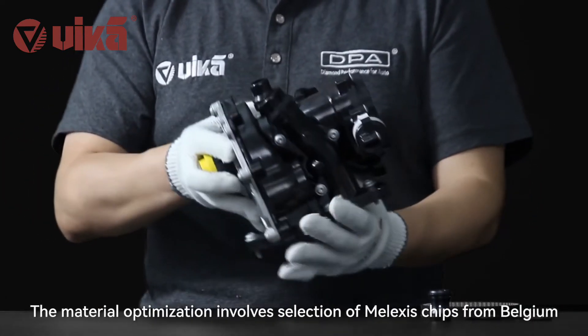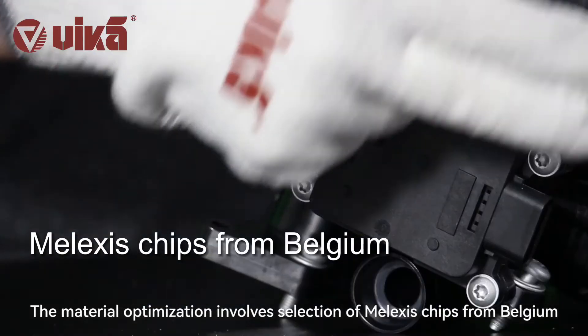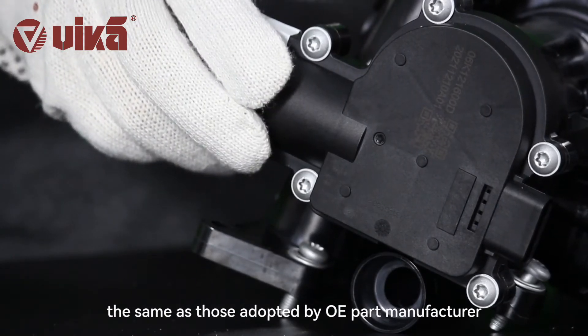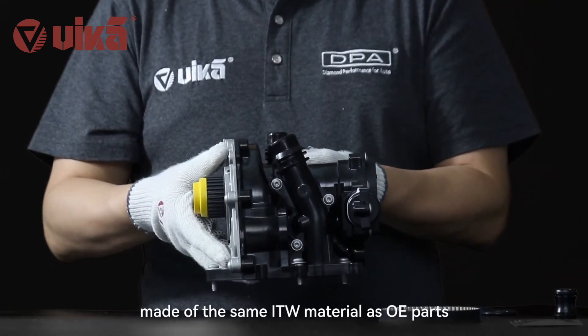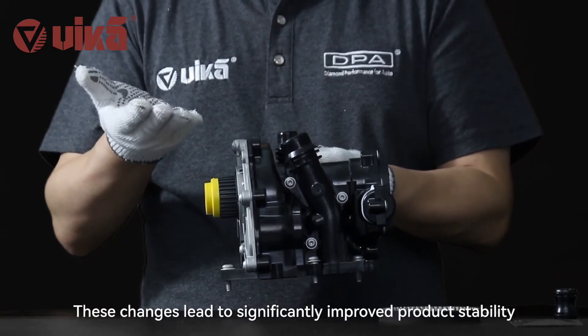The material optimization involves selection of Nalexis chips from Belgium, the same as those adopted by OE part manufacturers. The expansion connection valve is also made of the same ITW material as OE parts. These changes lead to significantly improved product stability.